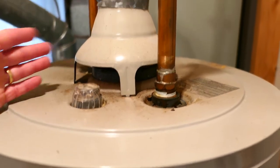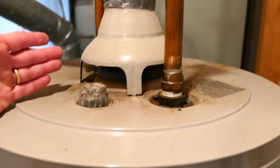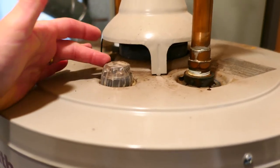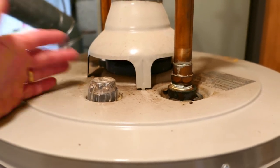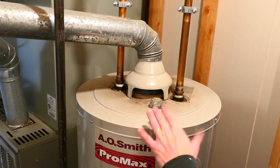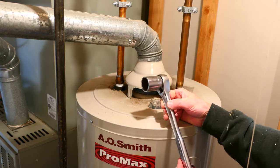You'll need to relieve the pressure and turn the water heater off — if it's gas, turn the gas off; if it's electric, turn the electric off. You can flush the tank while you're at it, but you do need to relieve the pressure because when we open this up, if the water's under pressure it's just going to shoot out and you'll have hot water all over you. The pressure on the water heater is now relieved. I'm going to use a 1 and 1/16 socket — yours may be different, but I think this is a pretty common size.